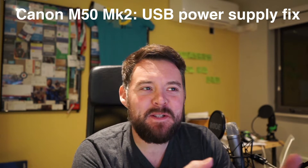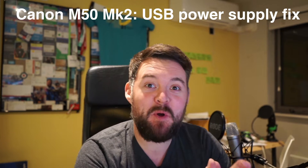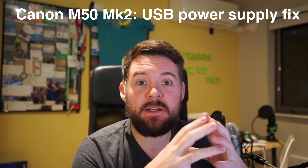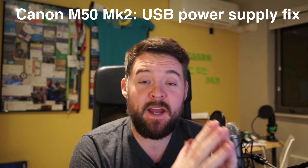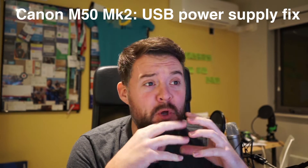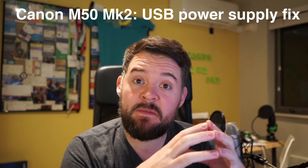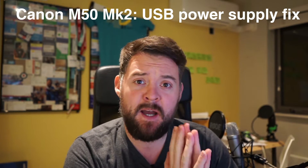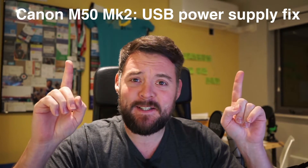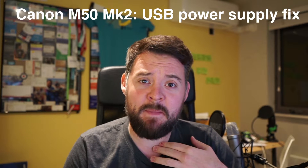Hey everyone. Weird to be doing a video on my personal YouTube channel rather than for work purposes, but I've just upgraded my streaming camera to the Canon M50 Mark II and I wanted a permanent power supply for it. The power supplies from Amazon don't seem to work with the Mark II out of the box, but I've managed to fix that, so hopefully this helps some of you and I'll show you how I managed to get it working.